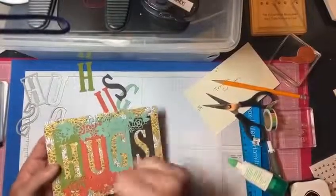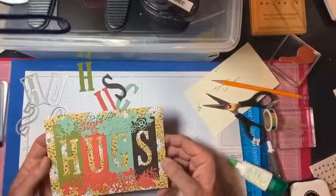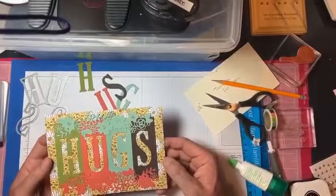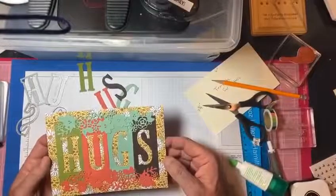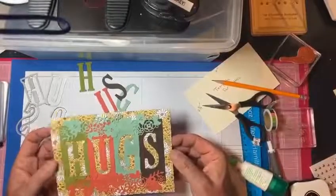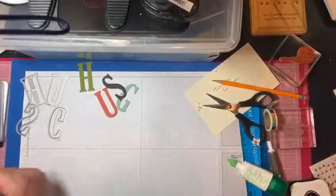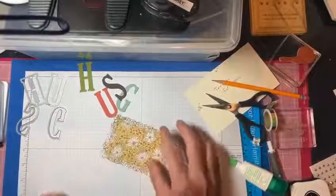Let's set that aside and start working on the card. Here's my card base. For this, we're going to go ahead and stamp the daisy and the sentiment on the inside. The sentiment is from the Ornate Thanks set — it just says 'seriously, my friend.' I put that there because I wanted to use something from the suite.